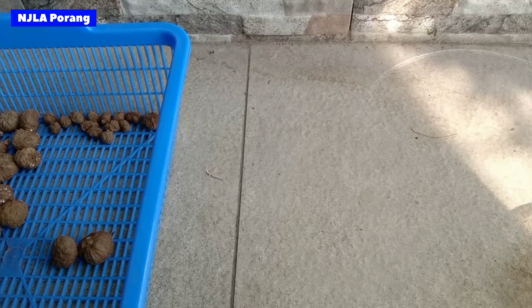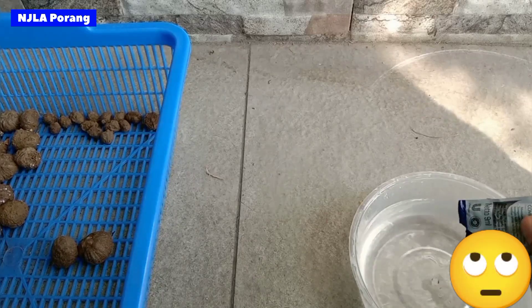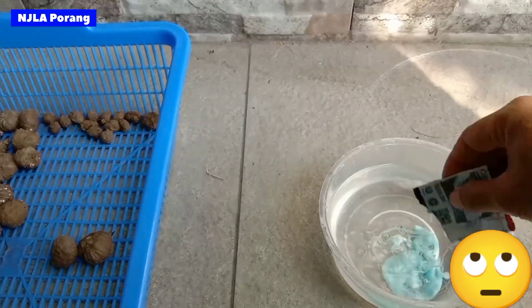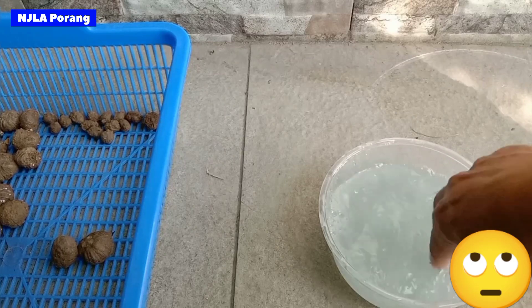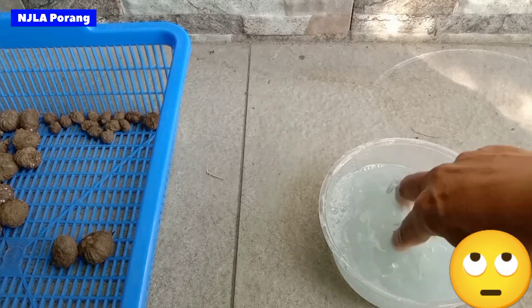Baik, kita atasi dulu bibit korang yang berjamur ini. Caranya yaitu pertama kita siapkan larutan air sabun. Bisa sabun deterjen, bisa sabun cuci piring.